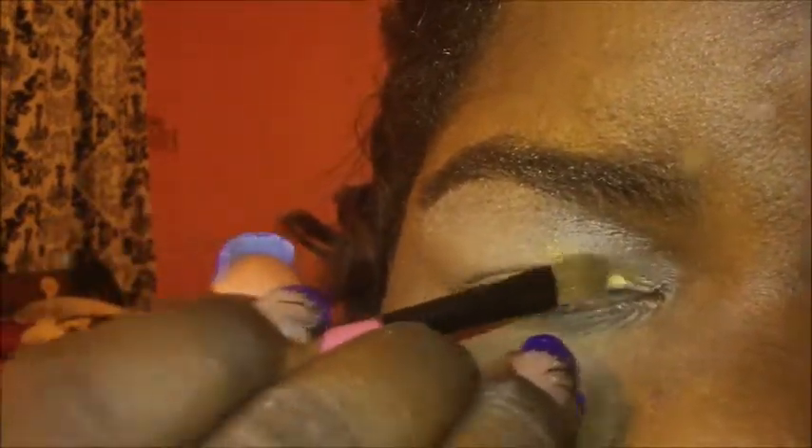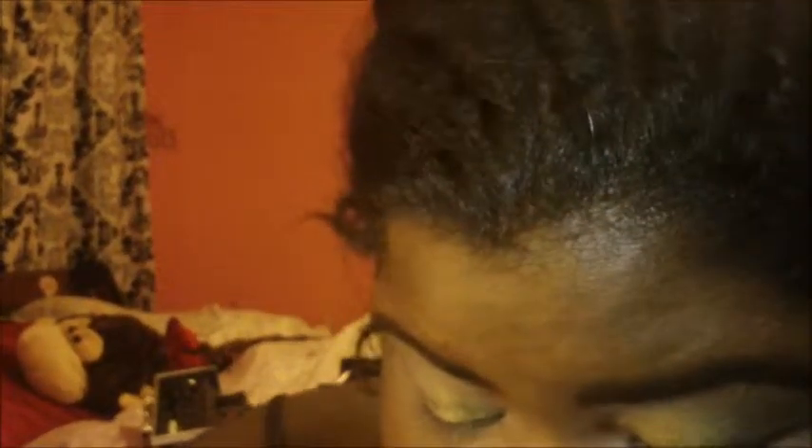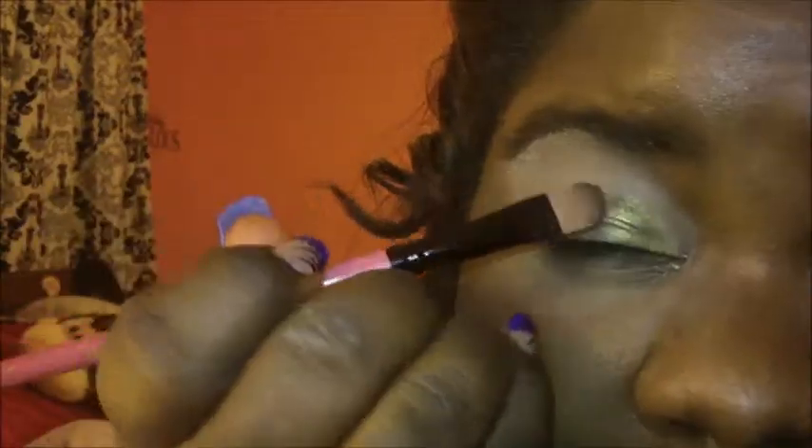You can see it better that way. Just pack it, just keep packing it on the first part of your eye. After you have that taken care of, you can take an Urban Decay palette and go to Mildew. You can use the same brush, but I'm going to change brushes. You just put this Mildew on the middle part of your eye, right here.